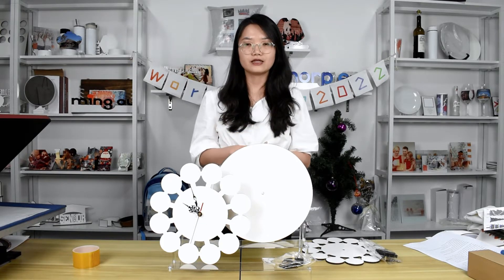So, in today's video, I will show you our two kinds of sublimation wall clocks and let you know how to personalize the clocks by sublimation.